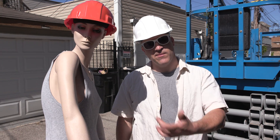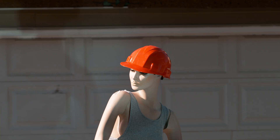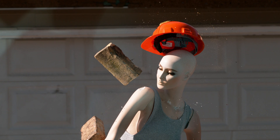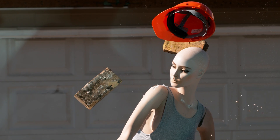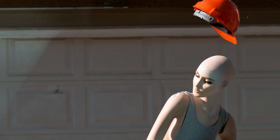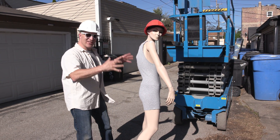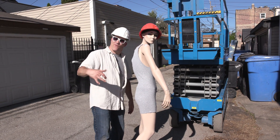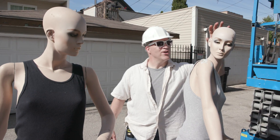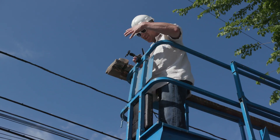Looking good — let's do this drop and see what happens. She took that like a boss, even striking her pose like four bricks was nothing. I'm going to do one more drop with her, but this time I'm going to use the see-through hard hat so we can actually see how the suspension system of the hard hat is working.